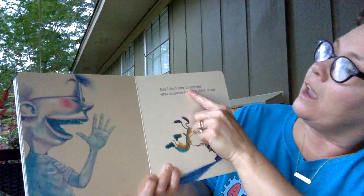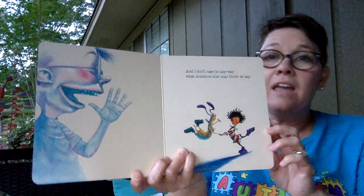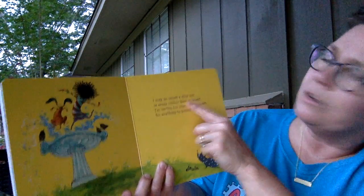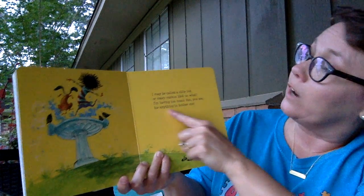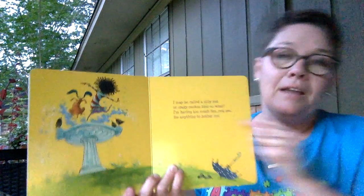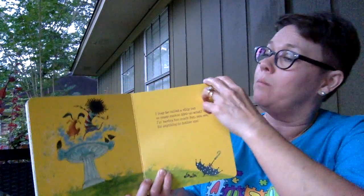And I don't care in any way what someone else may think or say. She doesn't care what people think or say — she's happy with herself. I may be called a silly nut or crazy cuckoo bird — so what? I'm having too much fun, you see, for anything to bother me. Look — what are she and her friend doing? That's right, they're playing in the water. Is she mad because someone won't play with her? No — she said, I'm very happy and it won't bother me.